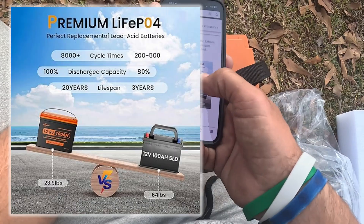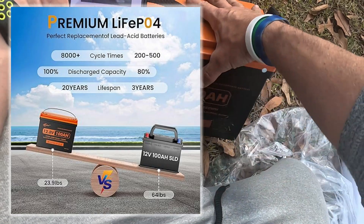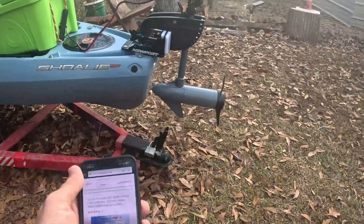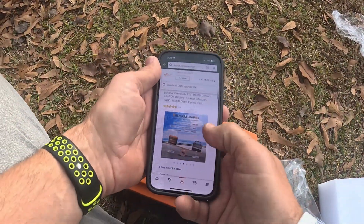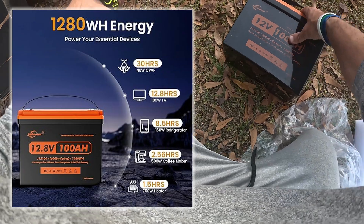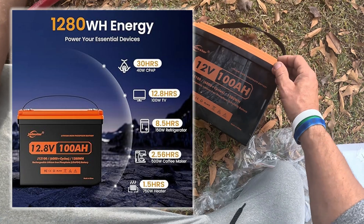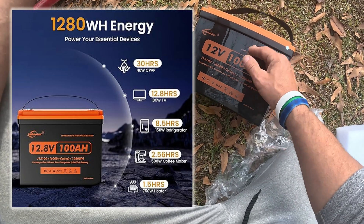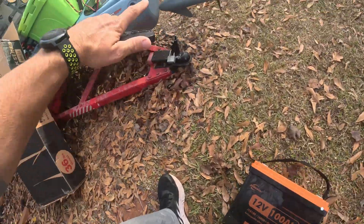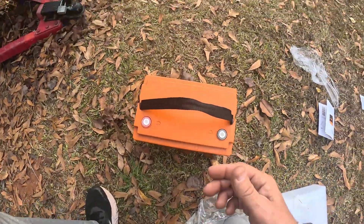They say this thing weighs 23.9 pounds, and a comparable battery of this size would weigh 64 pounds, which is a lot when you're putting it in a kayak — I'm kind of worried about that weight. There's a little breakdown here: running a 40 watt load you can get about 30 hours continuous. A TV usually runs 100 watts so you can get over 12 hours continuous. And on this trolling motor here, I can run it for three to four hours of continuous use.